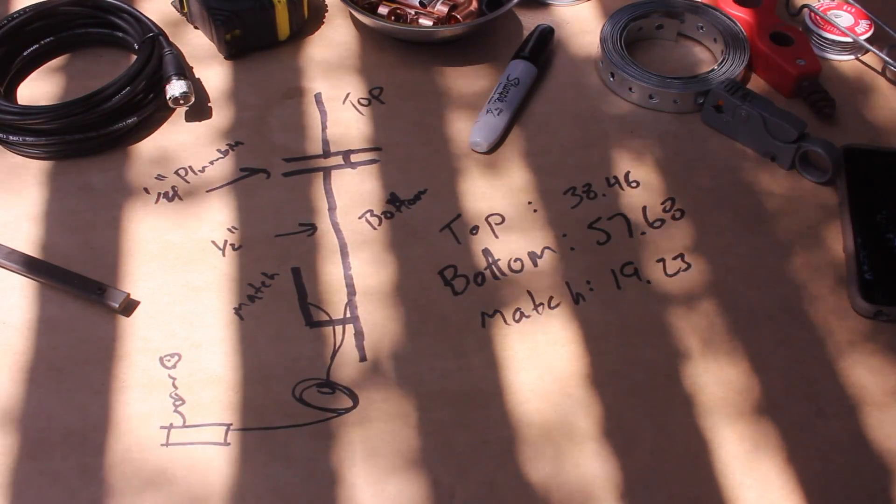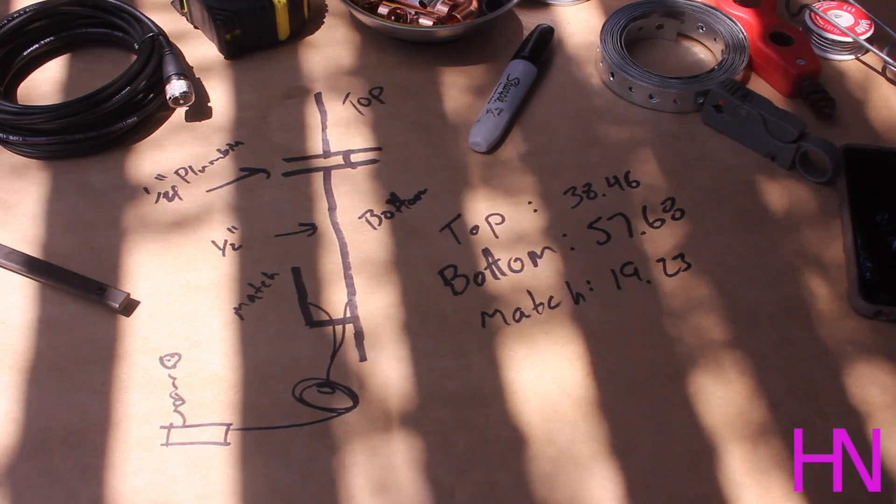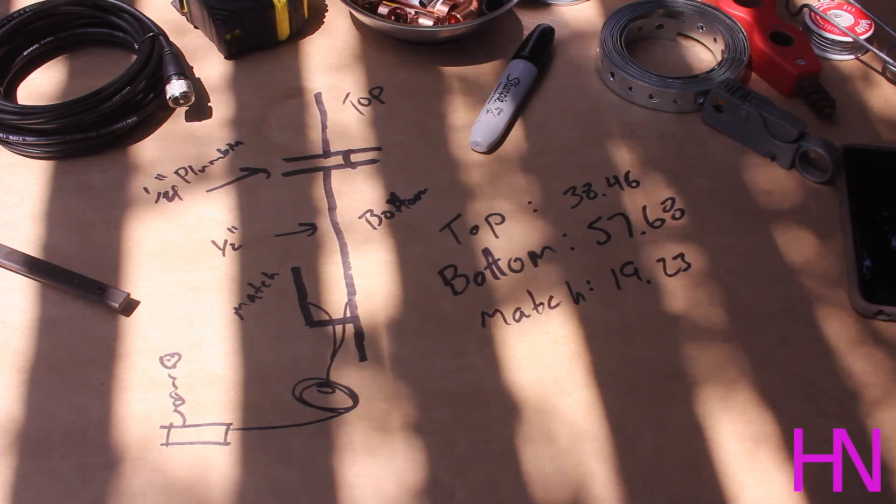What's up guys? I've got a fun little project here I'm working on. I'm building a two-meter super J-pole antenna, sometimes called a cactus antenna.